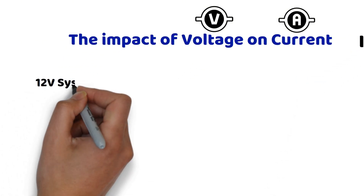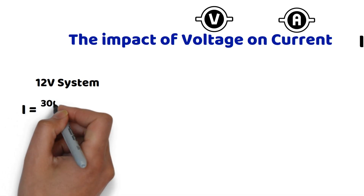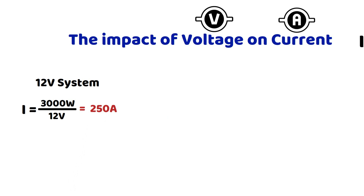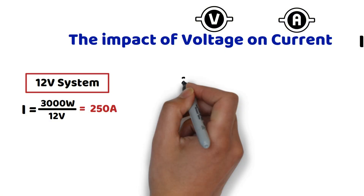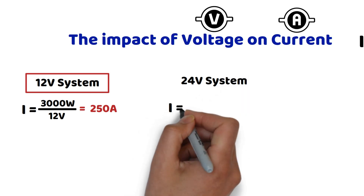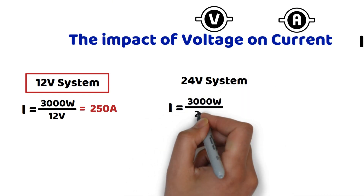Handling currents of 250 amperes is far from ideal, especially in a camper van or an RV. This requires, among other things, very thick and expensive cables. For a 24 volt system, the current is equal to 3000 watts divided by 24 volts, which gives 125 amperes. Here, the current is already reduced by half, which is significant.